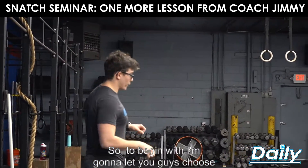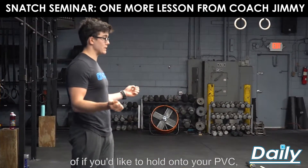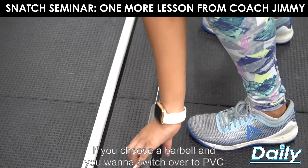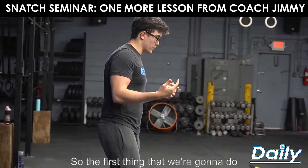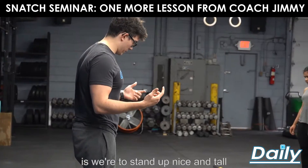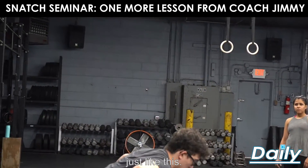To begin with, I'm going to let you guys choose if you'd like to hold on to a barbell or if you'd like to hold on to your PVC. If you choose a barbell and want to switch over to PVC, you're more than welcome — same vice versa. The first thing we're going to do is stand up nice and tall with the snatch grip, that wide grip, just like this.